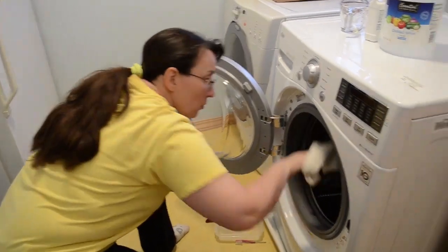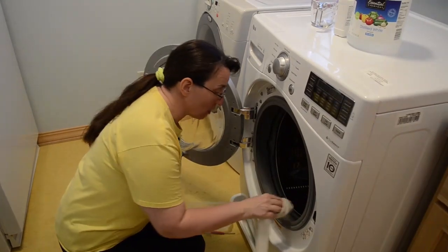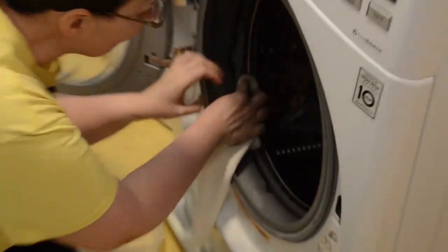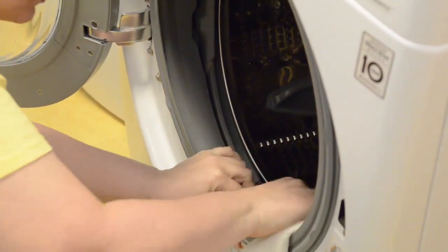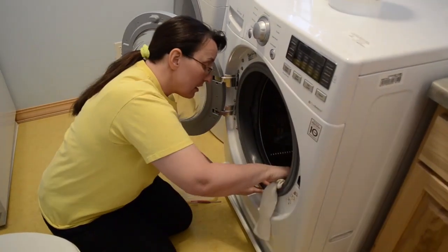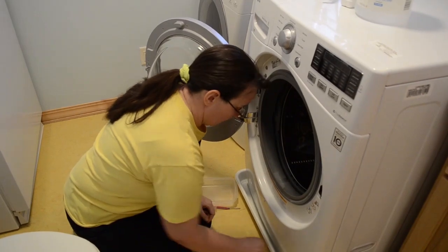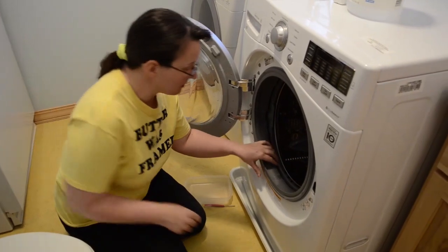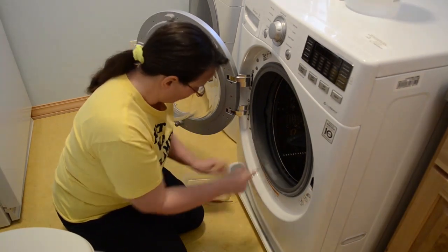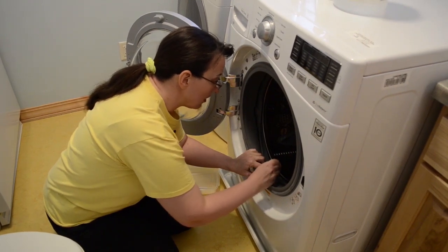Then you want to go in and wipe down your gaskets. Over time, especially if you wash a cat blanket or dog blanket, the hair will build up in this gasket — you can see definite hairball action. You want to make sure to really go looking for any gunk caught in the crannies, because the gunk will ferment and it will stink. Peel back in there and sweep it all down the center. You can use tweezers to go in there and do some hairball plucking.